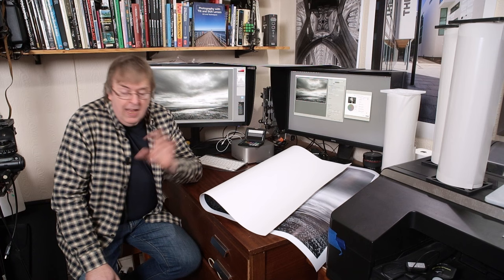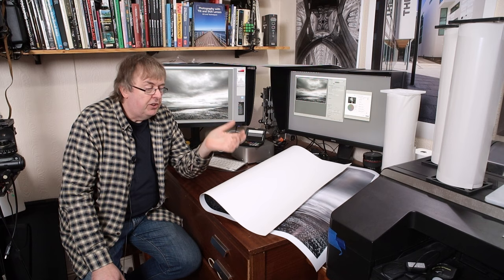Hi, my name is Keith Cooper, North Light Images, and I'm going to have a chat today about printing and choice of printers' papers.